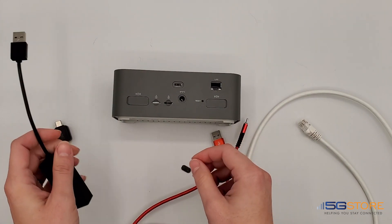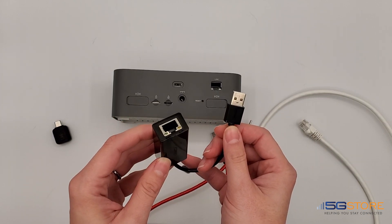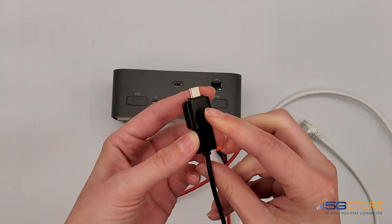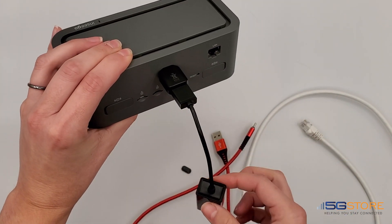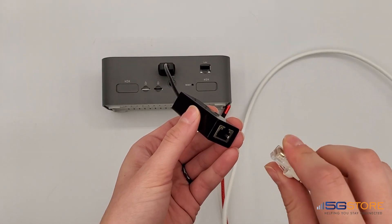You can also use a USB to Ethernet adapter like this. Mine uses a USB-A connection so I'm going to use this USB-A to USB-C adapter to connect it to the Insego. From there, I'll use a regular Ethernet cable like Cat5 or 6 and attach it to my computer or other LAN device.